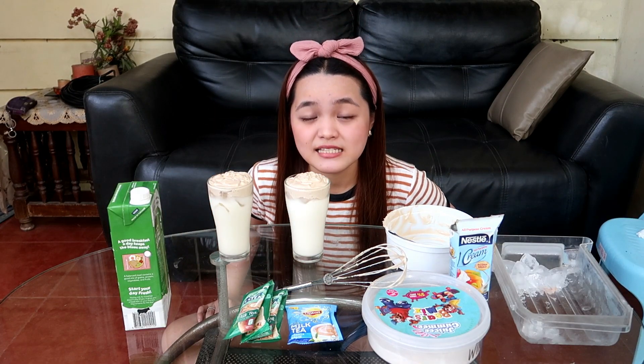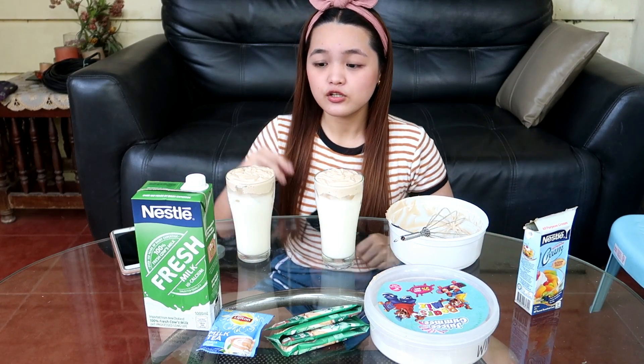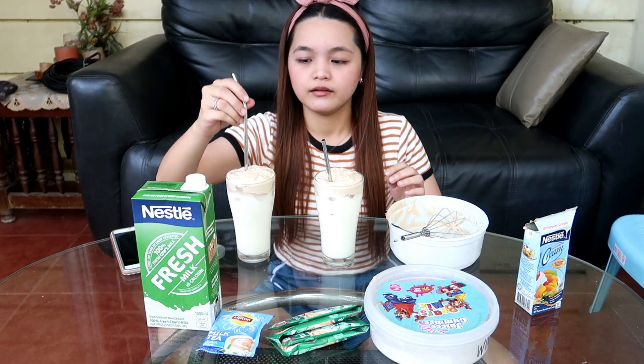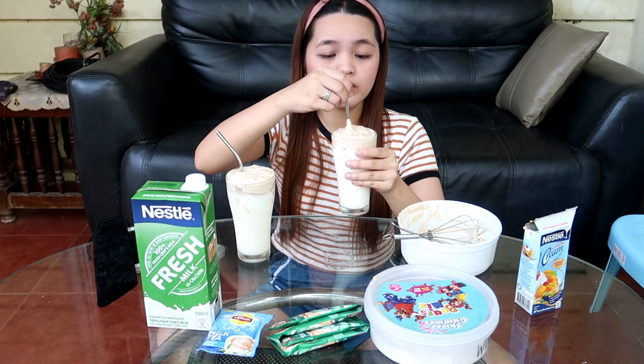Syempre hindi naman mawawala ng taste test itong Cuisinica segment natin. Kaya malalaman ko din kung masarap ba talaga yung ating ginawa. Gagamitin ko lang yung aking metal straw para mas madali siyang inumin at mas madali siyang haluin. Yung isa, ibibigay ko na kay mami — sayang naman itong isa kung walang iinom. Dahil nga, aesthetically pleasing to the eyes lang naman yung ating ginagawang dalgona, hahaluin nyo pa rin siya para lumasa yung winter melon na flavor dun sa milk na nasa ibaba niya.